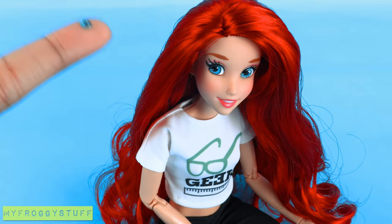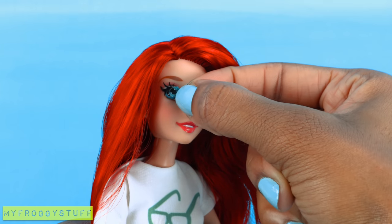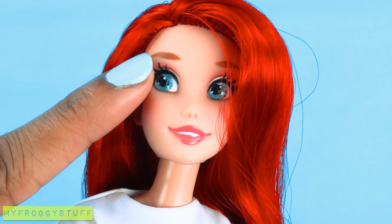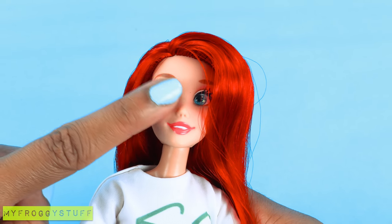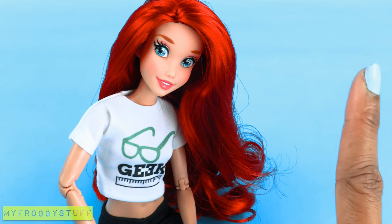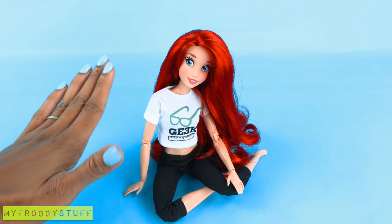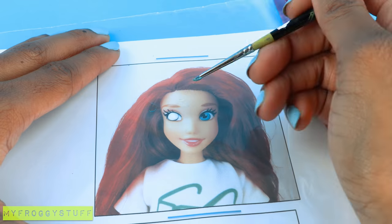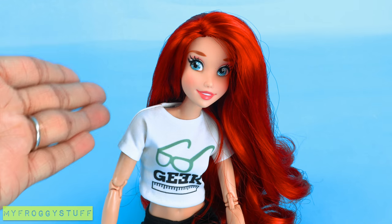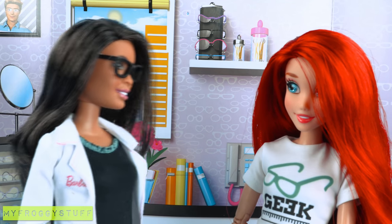Let's add the other contact — just tilt your head back, Ariel, so we can get that contact in. Once you get it over the iris, just apply a little bit of pressure to make it stick. Now I can change my doll's eyes to sparkly without having to commit to the change. If I make a mistake while painting, I could just make another one.